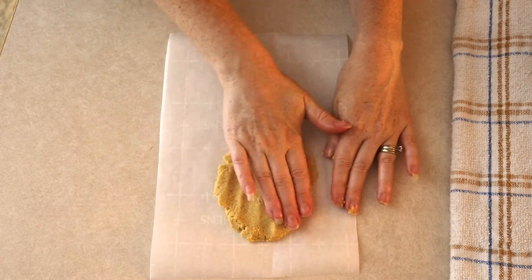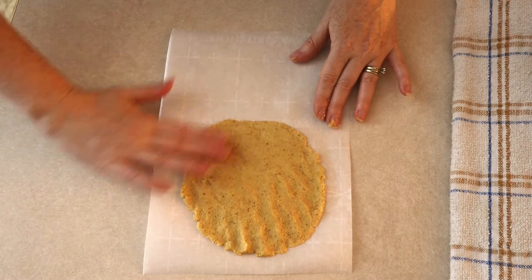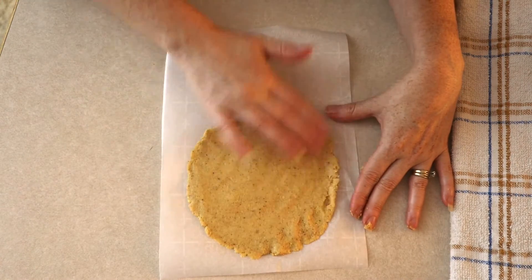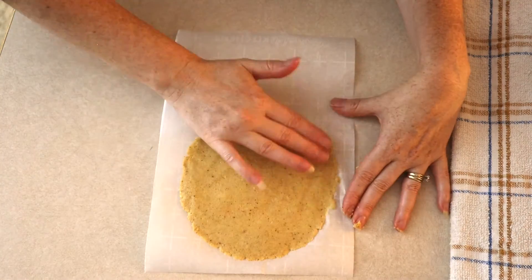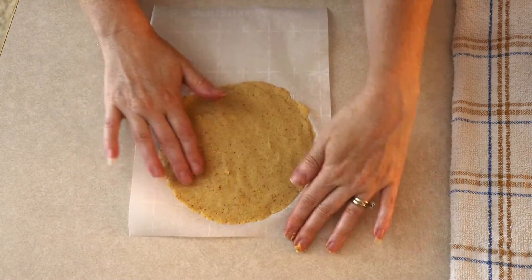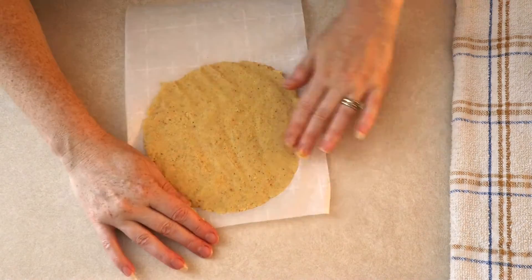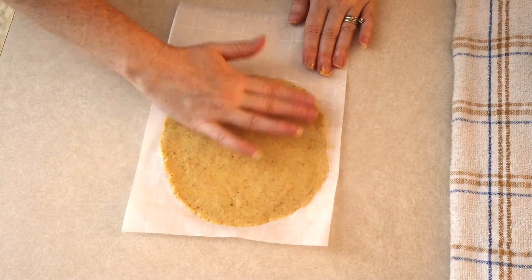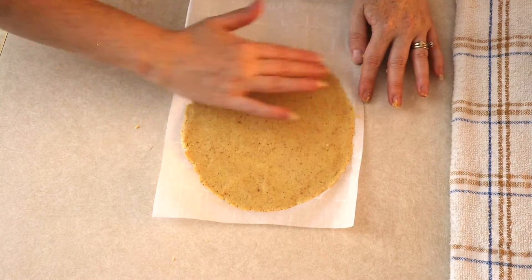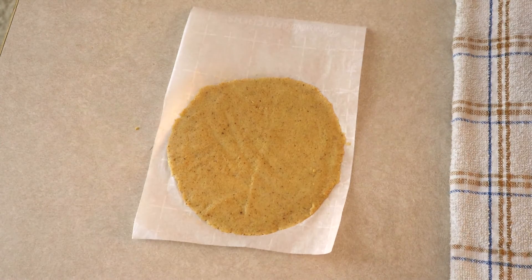Spread the masa out to a circle about 7 to 8 inches in diameter and about a fourth of an inch thick, or press it to whatever size or shape you like — there's no specific requirement. The main thing is to keep about a half-inch space around the edges and top of the parchment paper, and leave a large space at the bottom because you'll need to fold the paper up. Try not to spread the masa more than three-fourths of the way down the paper.